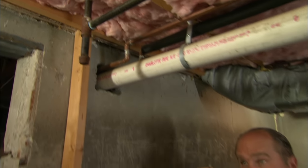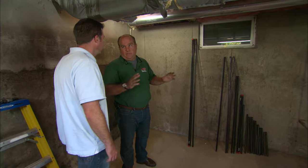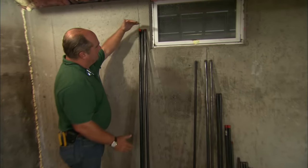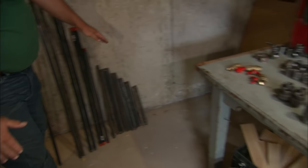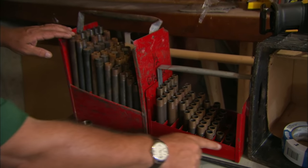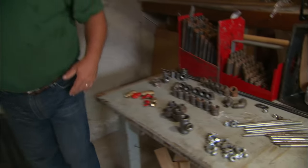We need to run our new gas line from right here to the gas grill location. There was a day when we would have cut and threaded every single one of these pieces of pipe individually, but now we can buy them in pre-cut lengths — six foot, five foot, four foot, three foot, and then every increment down in half-inch increments down to one inch. We're really going to build it like an erector set.